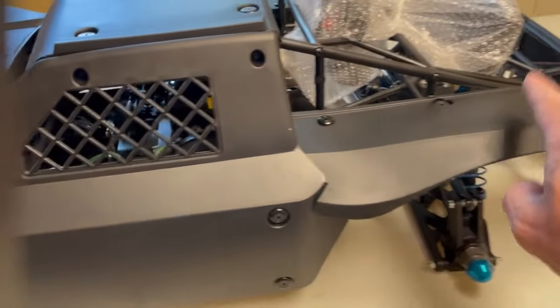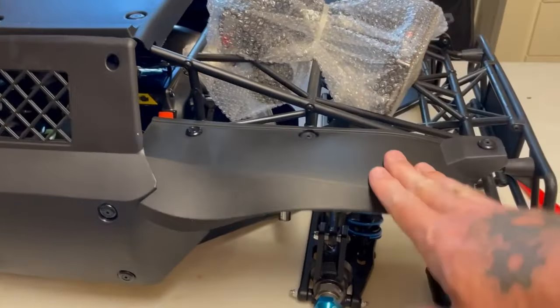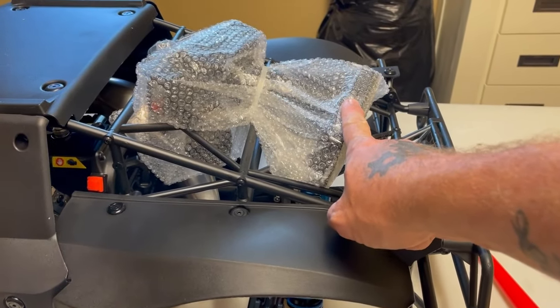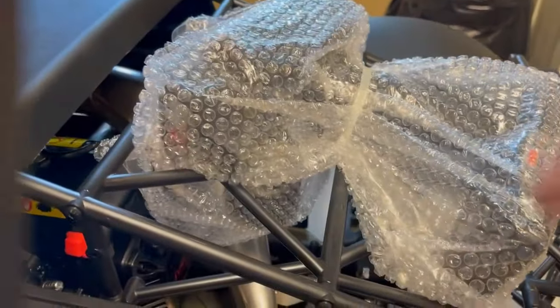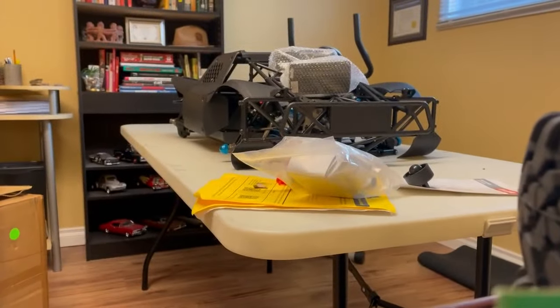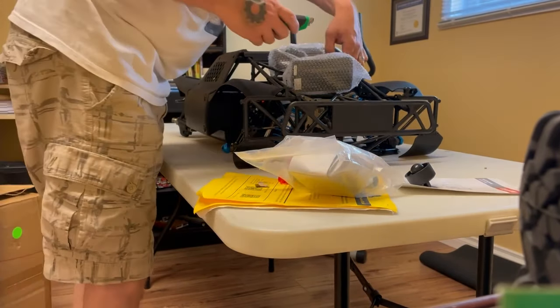Losi 5T owners will actually buy these bodies to run because they're not going to break. This is an RTR and comes with a FlySky FS-GT3B radio. One of the other reasons I went with these trucks is they're a little more affordable than a 5T.